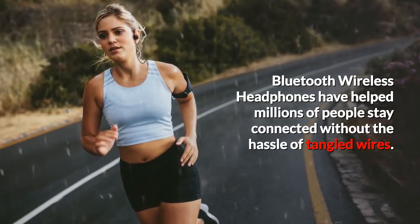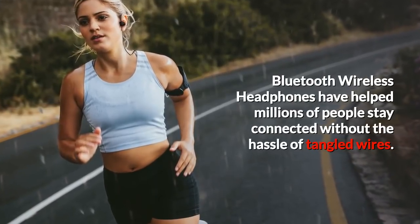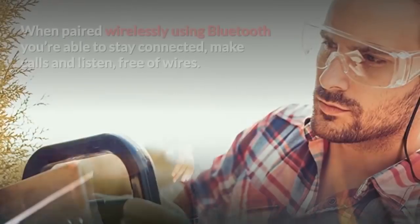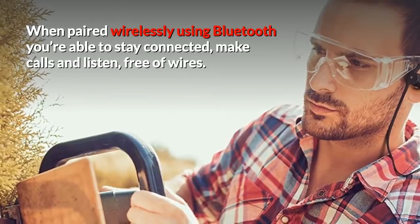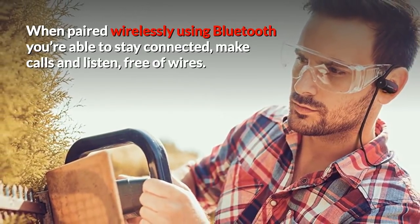How to connect Bluetooth headphones. Bluetooth wireless headphones have helped millions of people stay connected without the hassle of tangled wires. When paired wirelessly using Bluetooth, you're able to stay connected, make calls, and listen, free of wires.